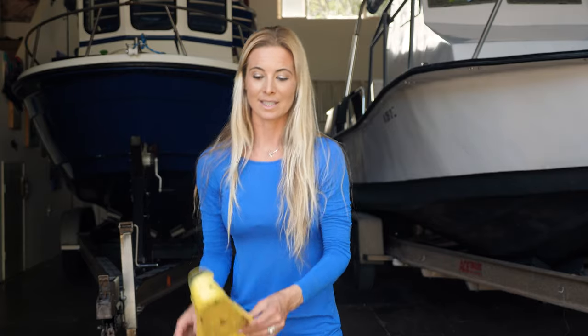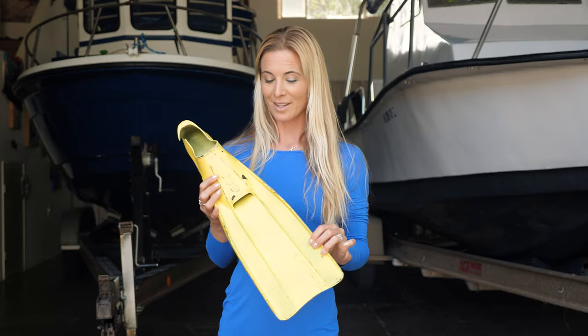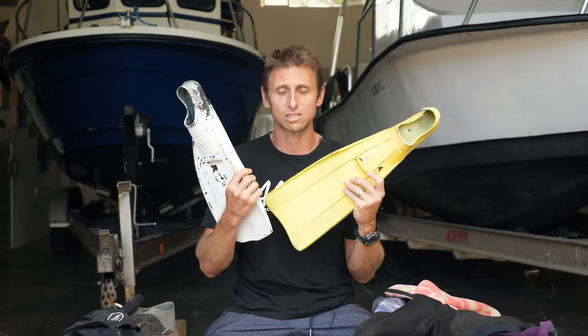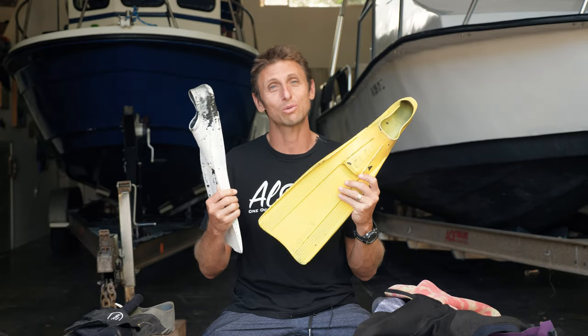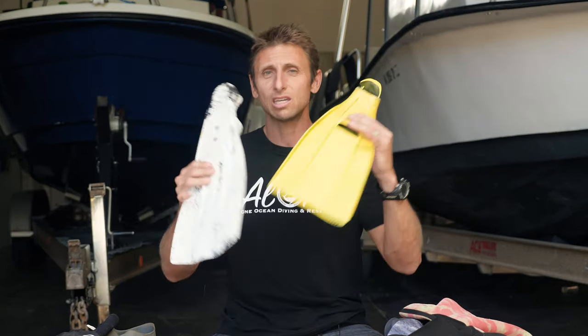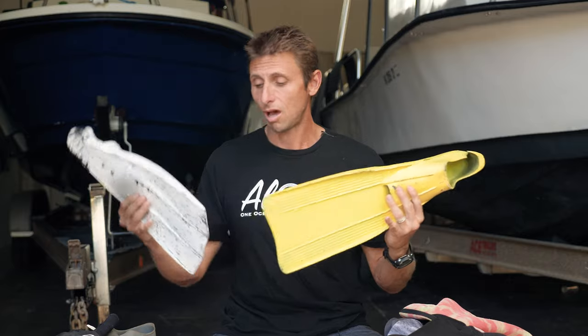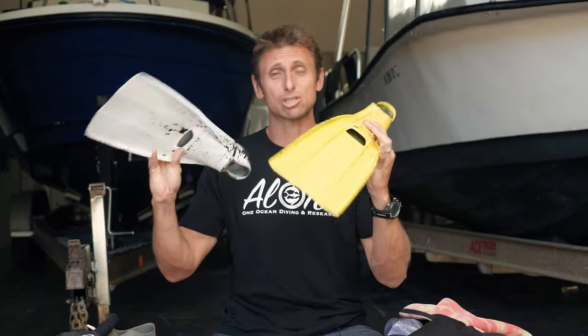These are the colors that you would want to stay away from. Bright, what we call yum yum yellow. This was a test we did with white and yellow — two contrasting colors, even though white's not a color, that you want to avoid when you're diving with sharks. When you're kicking and you're moving, this will grab their attention and they'll think it's like a fish hiding behind you and they'll try and go after it. So we definitely avoid using high contrasting colors, especially yellow.